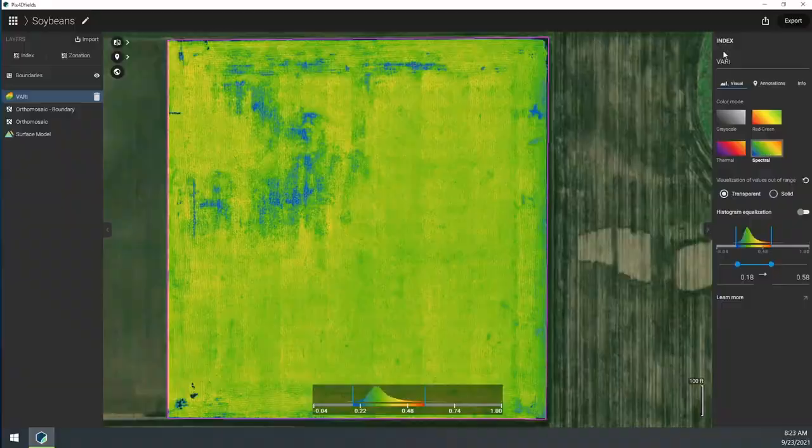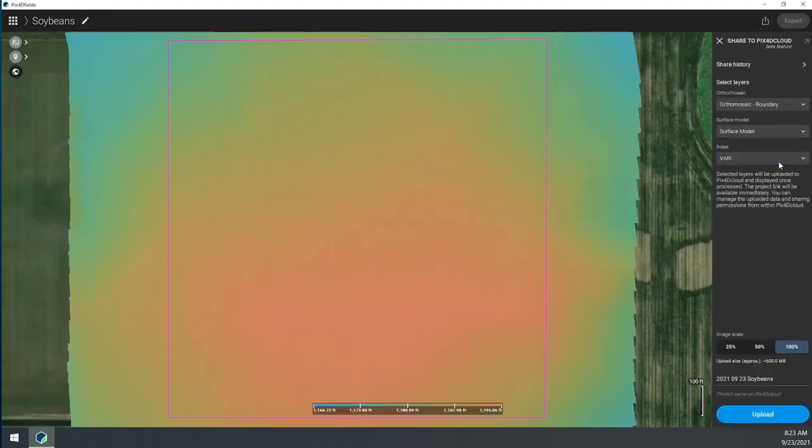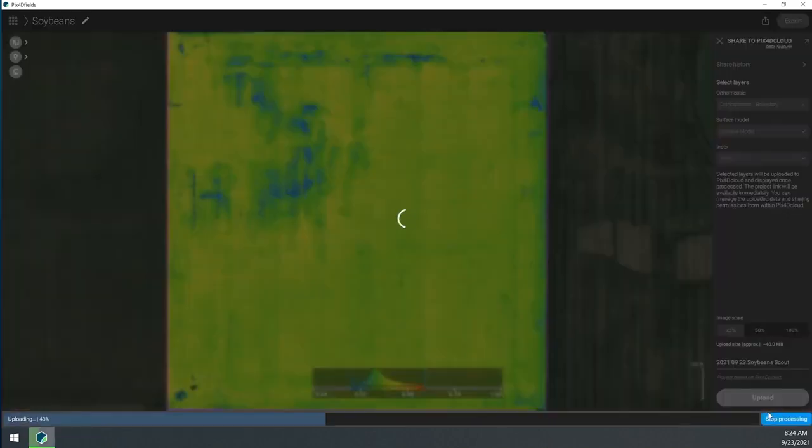So it might only take a few minutes. I'm going to click Share up here, then put a name on it, and then click Upload.